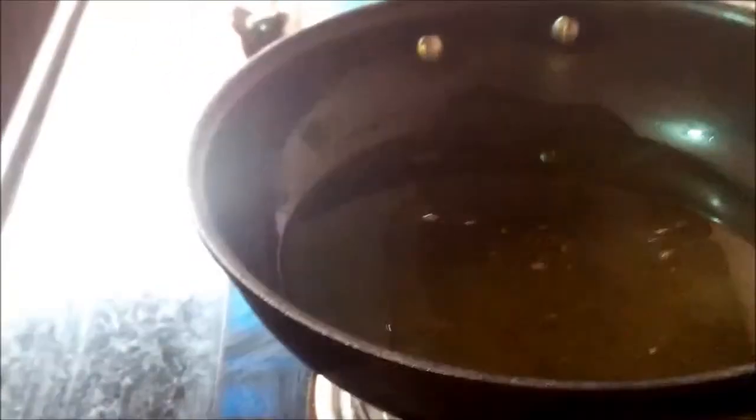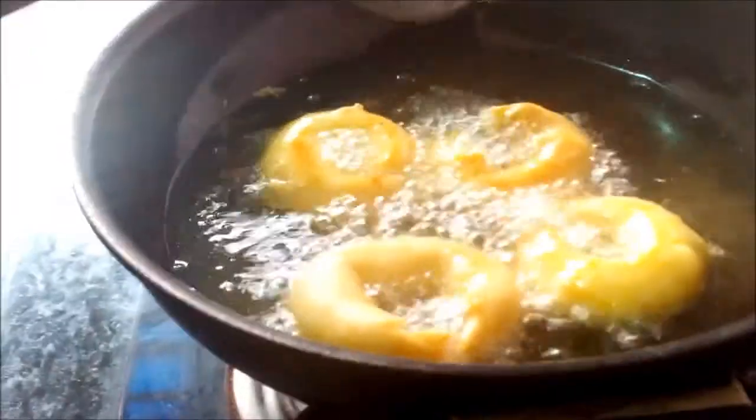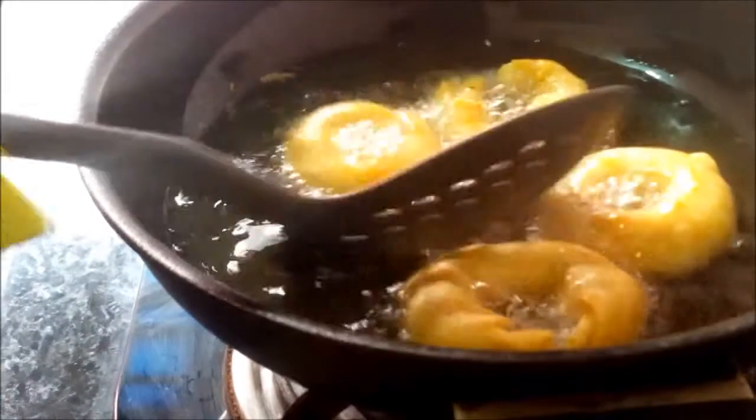Now take it out and put the doughnuts into the oil. You should be very careful because the oil is very hot — carelessness can burn you. Now my doughnuts have become golden brown, which means they are done.